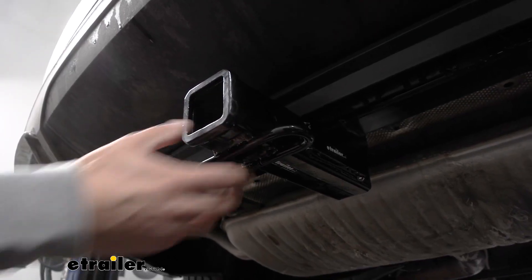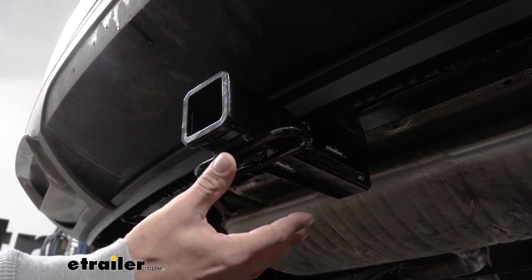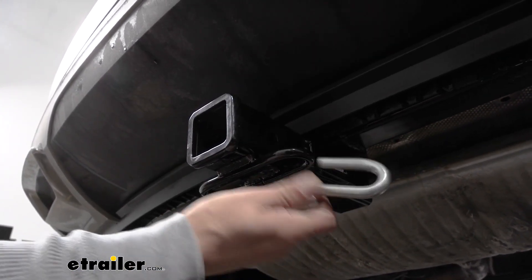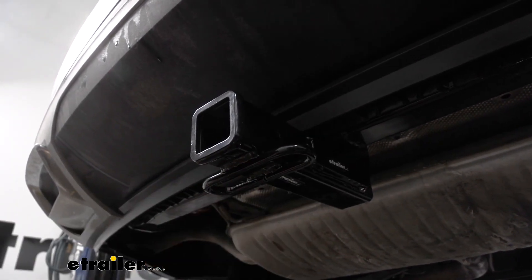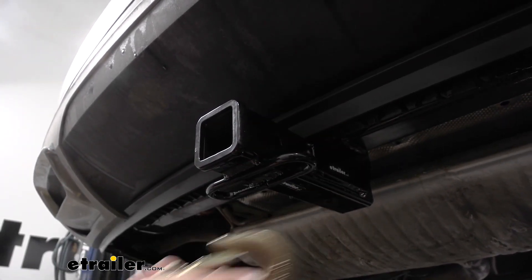If you are going to be towing a trailer — maybe a jet ski, a pop-up camper, or utility trailer — you need spots to hook up your safety chains. We're going to have a loop style welded to the bottom of the receiver tube, and with most average size hooks we'll have plenty of room to get them on or take them off. Even with really large oversized hooks we still have plenty of room to get them engaged and to take them off.